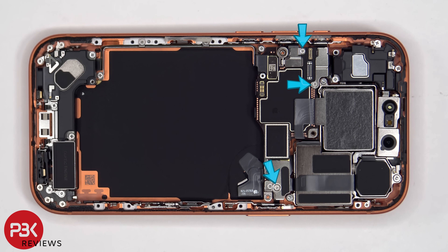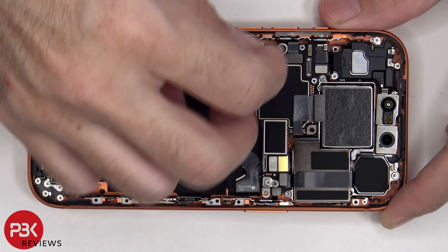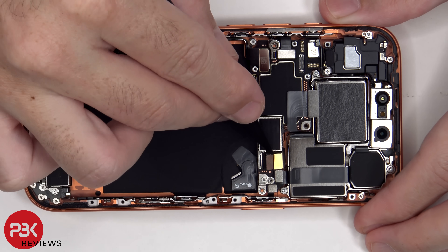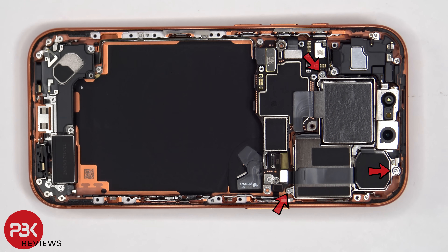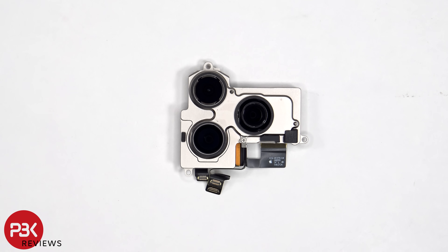Three tri-wing screws need to be removed. The T3T5 or Torx 5 screws holding the camera assembly down can be removed, and the camera assembly can be lifted out. Here's a better look at the 48MP Pro Fusion camera system. This consists of the 48MP main, ultrawide, and telephoto lens. The main camera has a second generation sensor shift optical image stabilization, and the telephoto camera has a 3D sensor shift optical image stabilization.